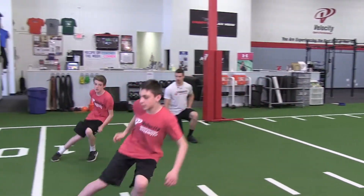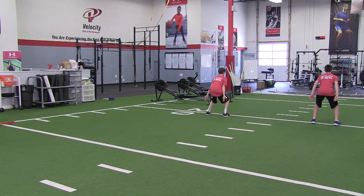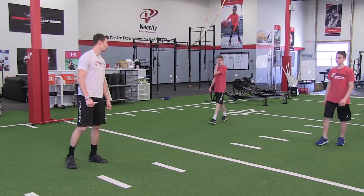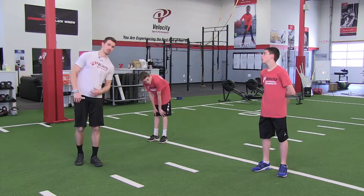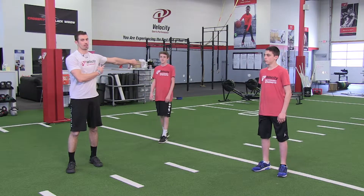Get set — go, drive off, drive off. Yes, there you go. Break down, break down. Good, relax. You notice they're getting to a good lean before they sprint out — not too upright, not leaning too far down — they're able to absorb that landing and drive right out of it.